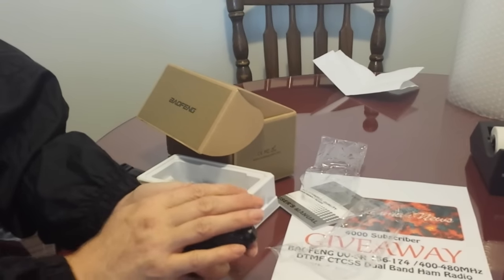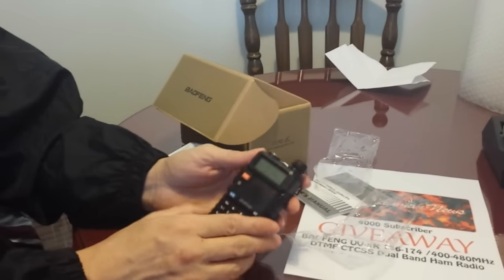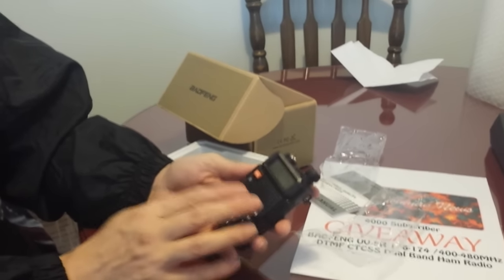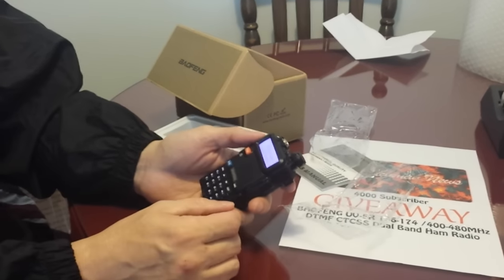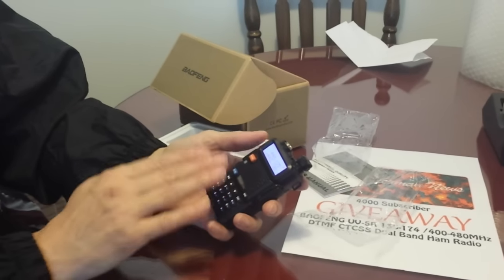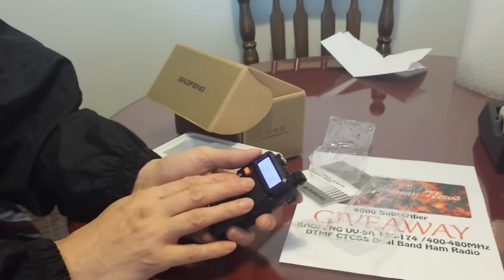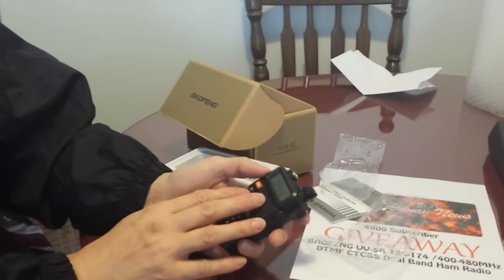So it's in English, but this is a different voice than what we have on our UV5R Pluses, our camouflage ones. Obviously it works fine. Channel 3. And I can set it up to FRS and GMRS frequencies if you would like before I ship it out.